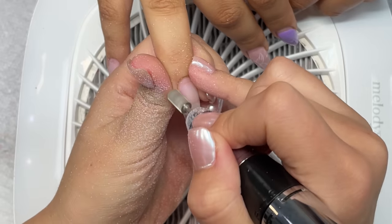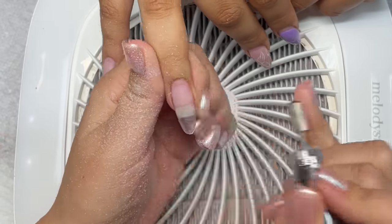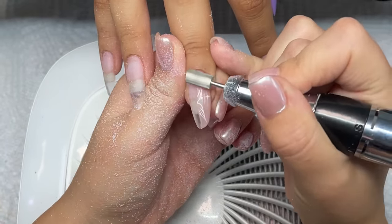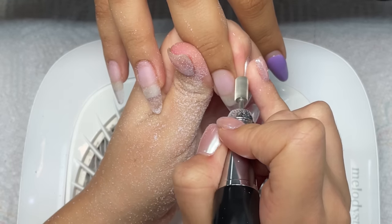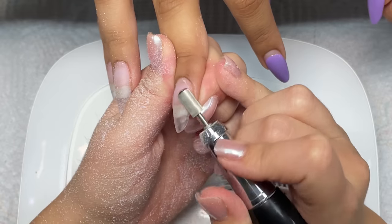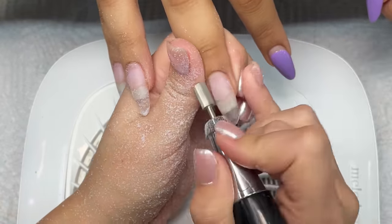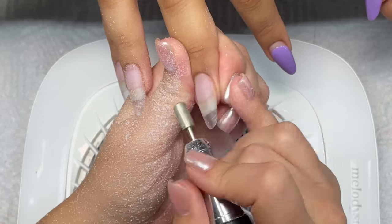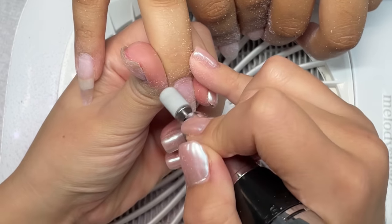My number one recommendation for doing Jell-X fill-ins is to make sure that you do a thorough check of the nails before you decide if you're going to do a fill-in or not. Because sometimes it's just easier and better to do a whole new set. The way I go about this is I check for a lot of lifting and if there's more than two broken nails. No lifting and no more than two broken nails — if there's more than that, I just go ahead and do a new set because it's a lot quicker.